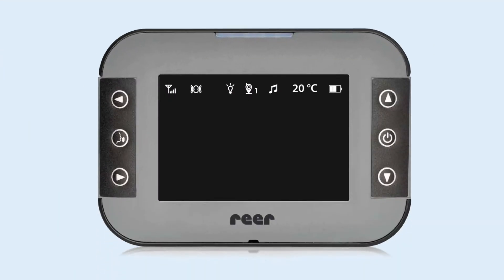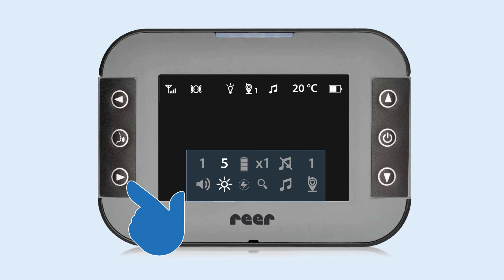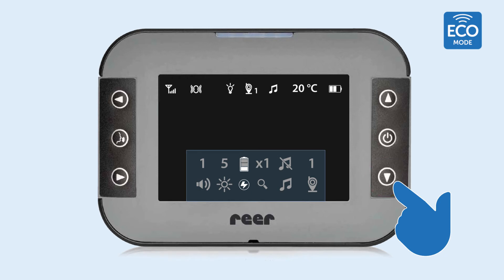Thanks to its many functions, the Mix and Match Video Baby Monitor adapts perfectly to your needs. The intuitive menu controls enable very easy handling. One highlight among the many other practical features is the eco mode, which enables a reduction of radiation to 0% when idle.